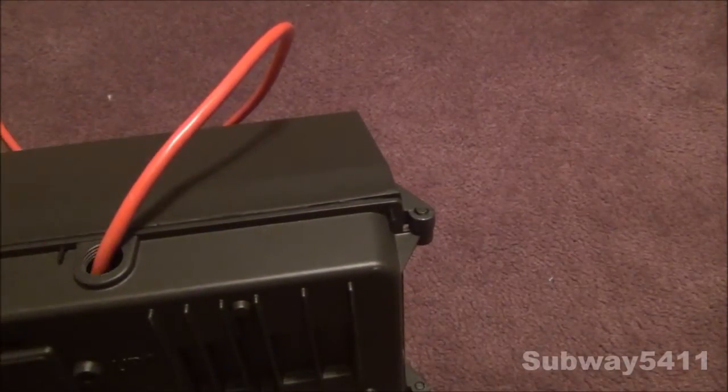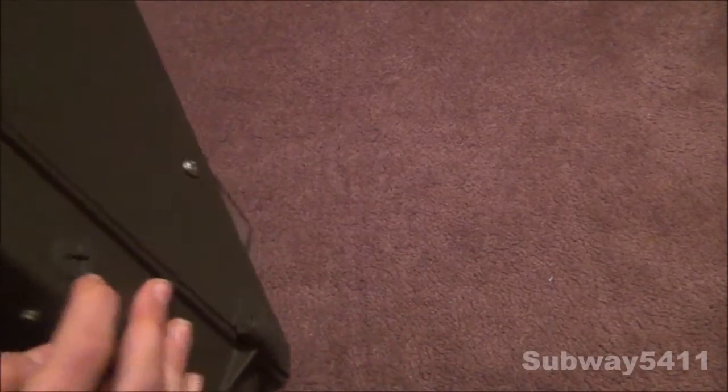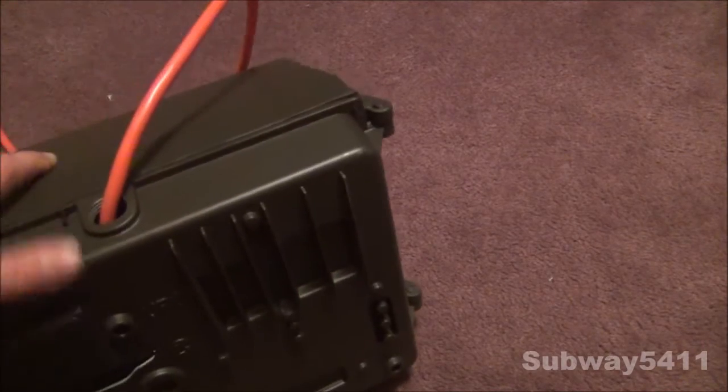And of course, we have the input. There used to be one of these here, but you can take them off to install a photocell or to put a wire in it.